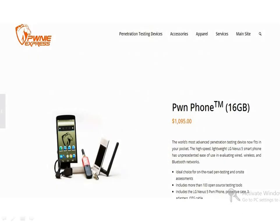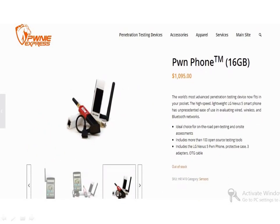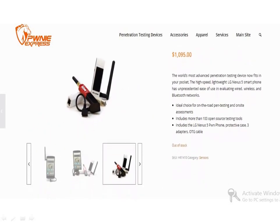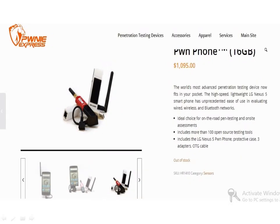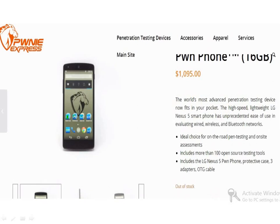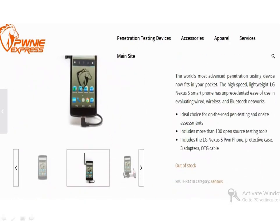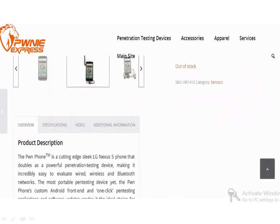The PON Phone is a product made by a Boston-based startup called Pony Express. The dream device for hackers is a cutting-edge sleek LG Nexus 5 phone that doubles as a powerful penetration testing device, making it incredibly easy to evaluate wired, wireless, and Bluetooth networks, and it looks like a regular cell phone.